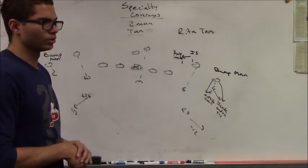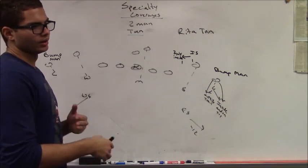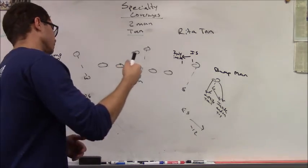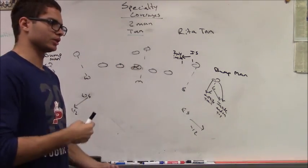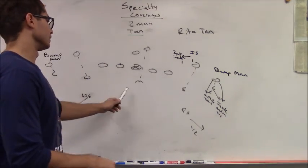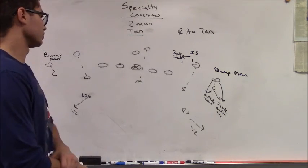Whoever has the back — the Mike or the Will linebacker — will line up over the center, anywhere between five to seven yards off the ball. You can align him tighter to show blitz or deeper if you don't want to show blitz. Either way, he ends up over the center playing the back man-to-man.